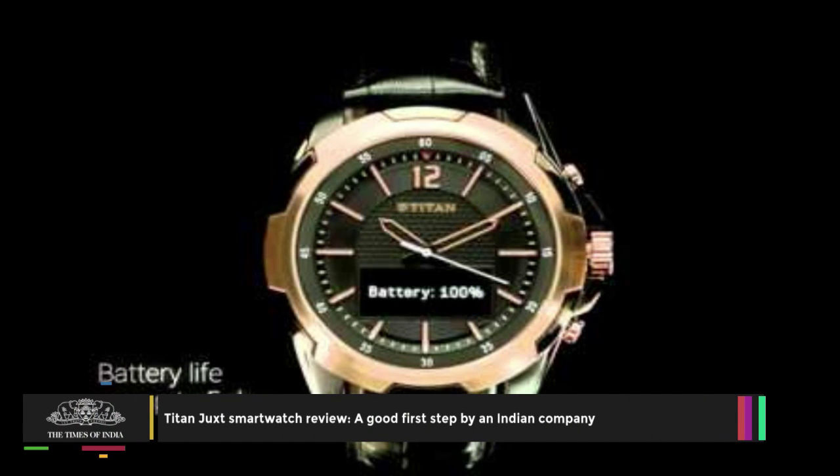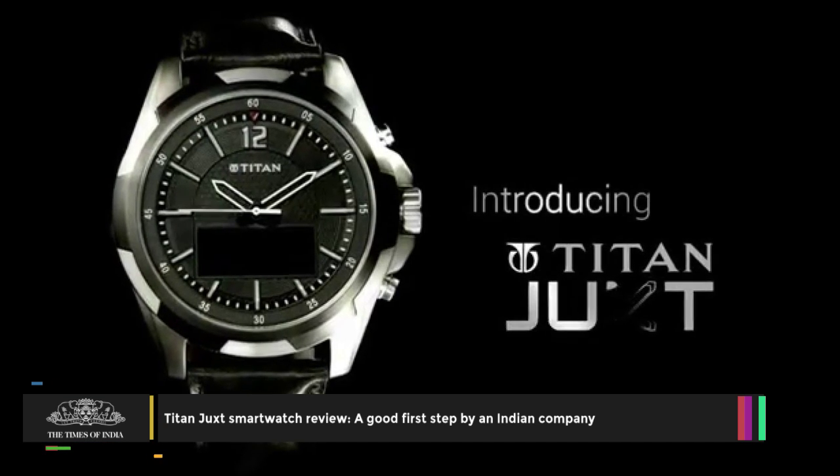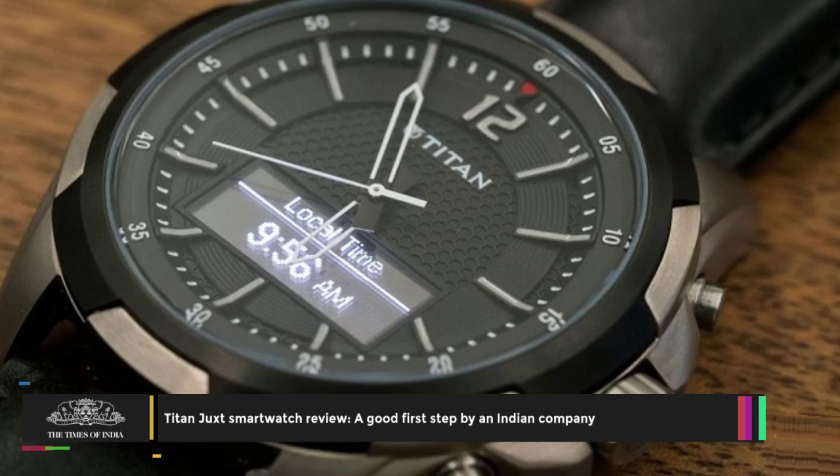Dressed in black leather straps and a rose gold metal dial, the Titan Juxte smartwatch looks pretty neat. The Titan Juxte smartwatch is 50 meters water-resistant.